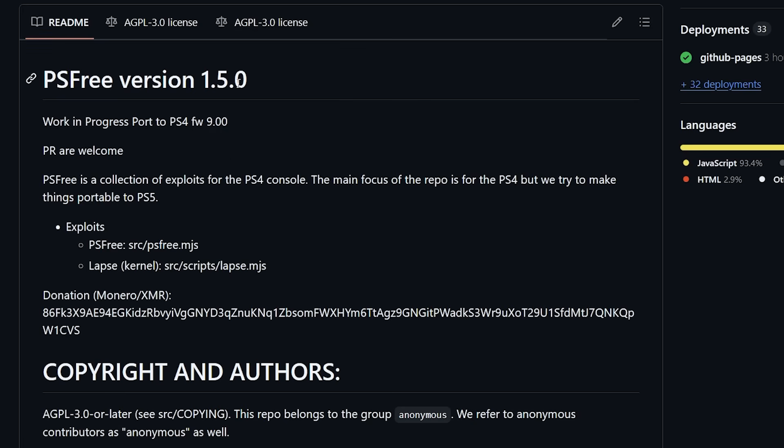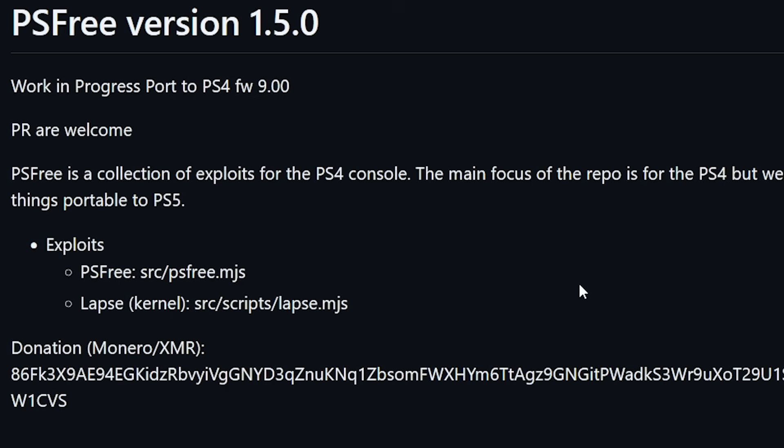This PS3 version 1.50 is essentially the same as what was available just a day ago — they did not make this a full release at the moment. Others can now start taking advantage of this project. As of now, it is a work in progress and they are going to port to PlayStation 4 firmware 9.00 first.